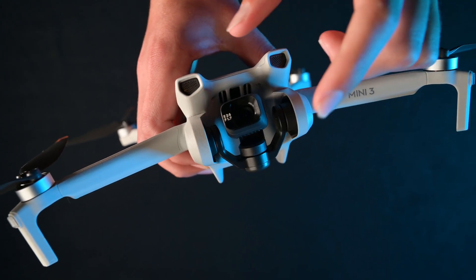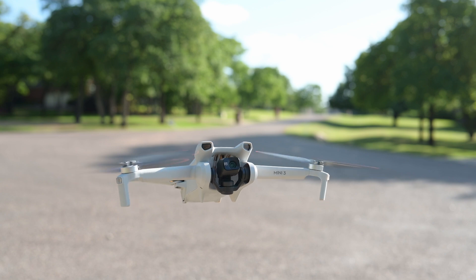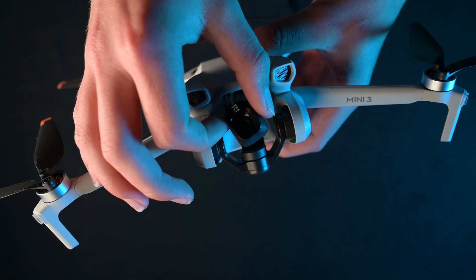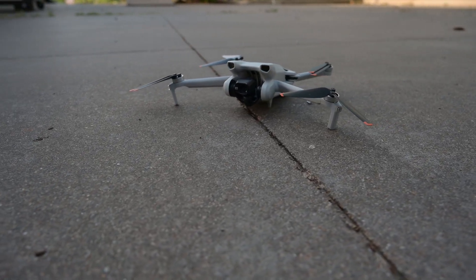Moving on to the gimbal, we have a standard 3-axis setup. However, the new gimbal design allows for up to 60 degrees of upward tilt, giving the ability to shoot super unique low-angle shots. This new design also gives you the ability to shoot true vertical video, which removes the need for cropping to record vertical content. Overall, these new features make it easy for creators on the go who want to easily capture stunning content.